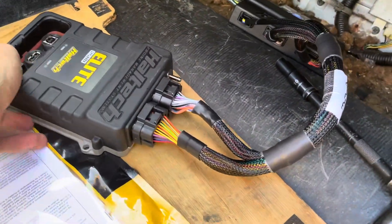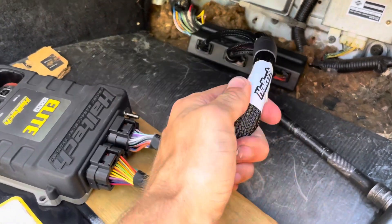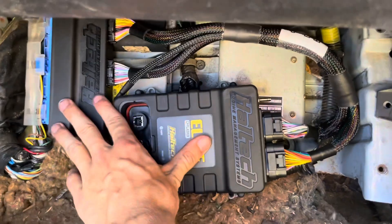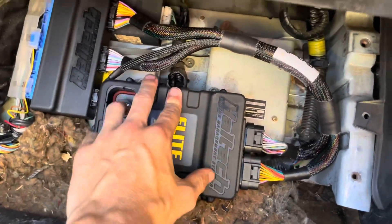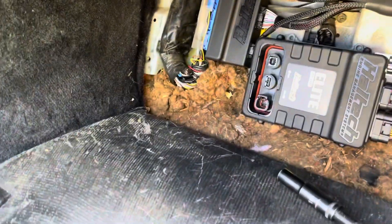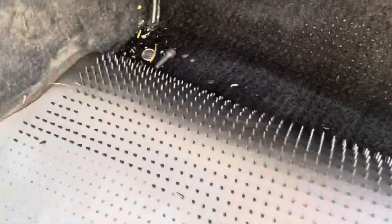Two notches on this side of the ECU, two notches on top — just plug it in like that, and that's it. That's how easy it is to install these Haltechs; super nice kits, all the wiring is loomed really nicely. For now I'm going to leave this all sitting loose in here because I'm not exactly sure how I want to mount it yet, so I just want to avoid damaging anything and I'll mount it properly a little later.